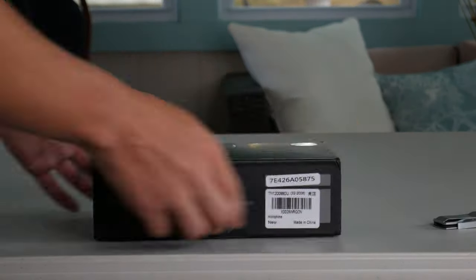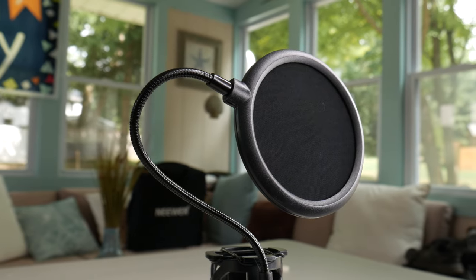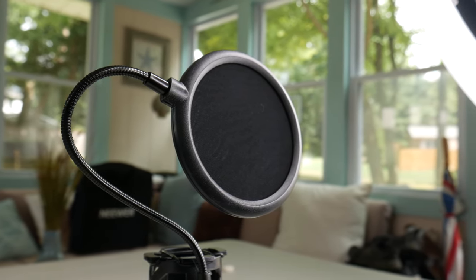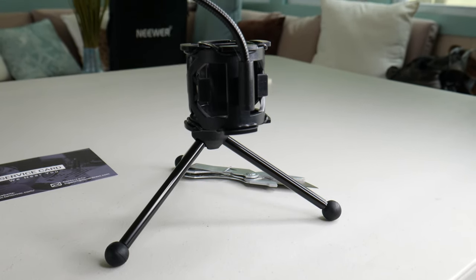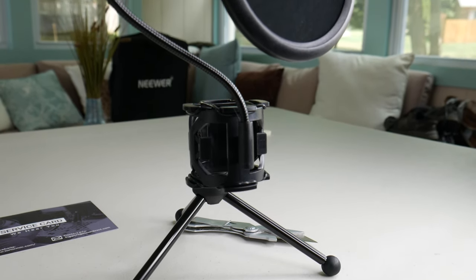So when opening up the box, first and foremost, you're going to see your instruction manual, your warranty information, all that good stuff. Right on top, it comes with a little windscreen that attaches to the actual shock mount itself, with a very adjustable arm. Then we just get a little tabletop desk stand — the legs are metal, and it's got rubber feet on the bottom so it doesn't slip and slide around your desk.